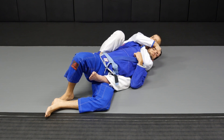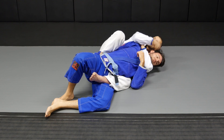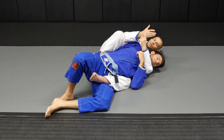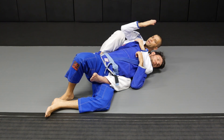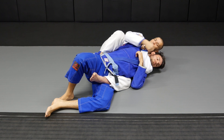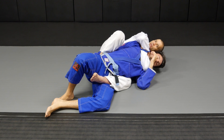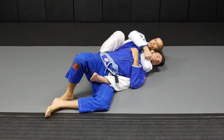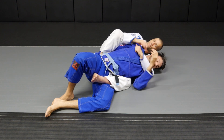And go for the rear naked choke. Control the bicep, this hand goes behind his neck. Some people like to use the back of the hand, some like the front — it doesn't matter much as long as my head is on top of my own hand behind his neck. That makes it harder for him to reach, peel, and twist my hand. As I squeeze my elbows together, pulling this V-shape back against myself, I'm cutting both sides of his neck.